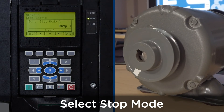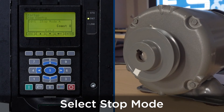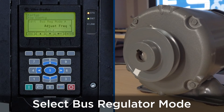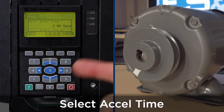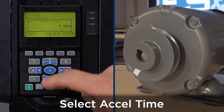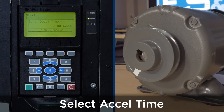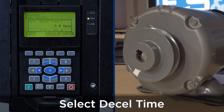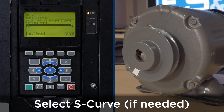The next thing is to select the stop mode. For this application we're set at ramp; if changes are needed use the arrow key to select coast or other options depending on your application — we'll use ramp and press enter. For bus regulator mode we'll keep it at adjust frequency 1 — press enter. The accel time is set for 3 seconds; we'll change it to 5.0 seconds — press enter. The decel time we'll also set to 5.0 seconds — press enter. You're asked if you want to add an S-curve; for applications with conveyors you may want to add a percentage. For this application we will not, so we'll keep it at no and press enter.